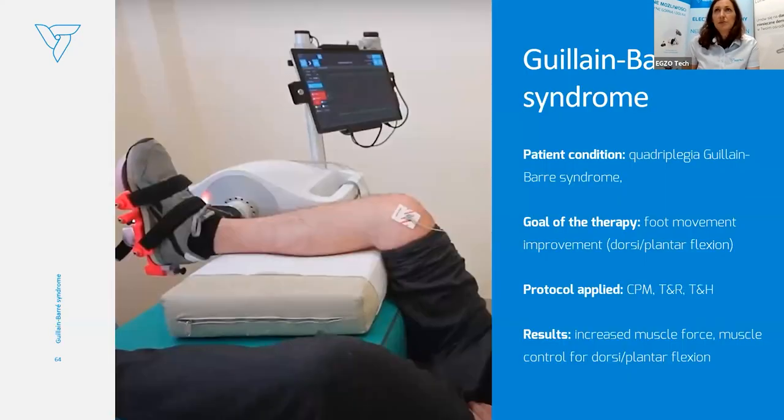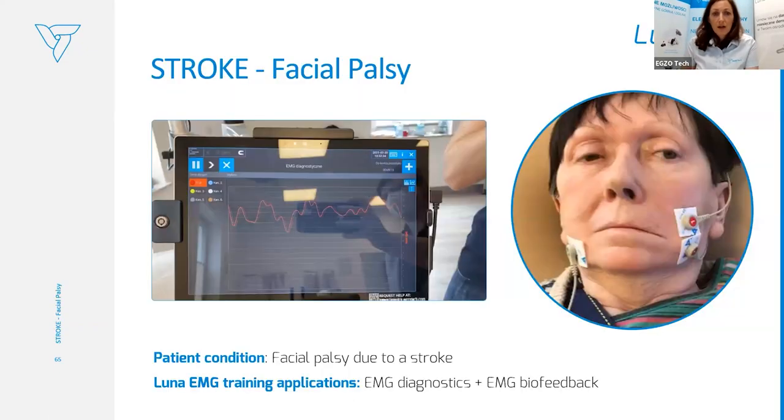Guillain-Barré syndrome: the goal of therapy was to improve foot movements so the patient has less trouble while walking. We used mostly CPM and both reactive electromyography training. As a result, the patient increased muscle force, muscle control, and both dorsi and plantar flexion.